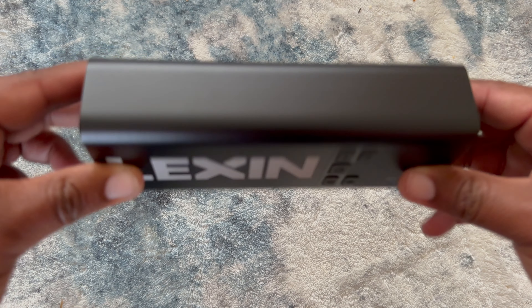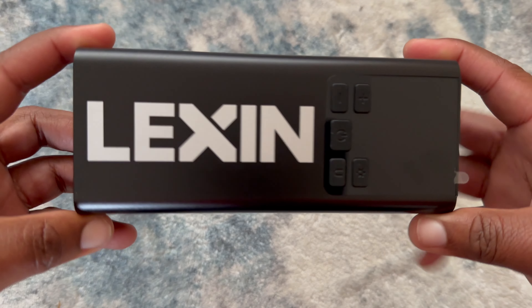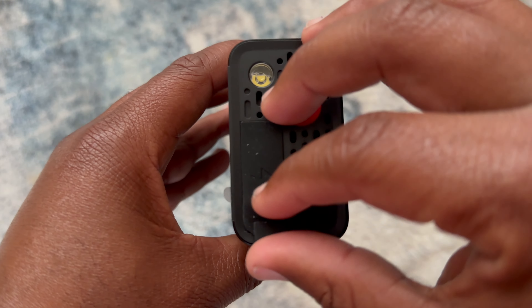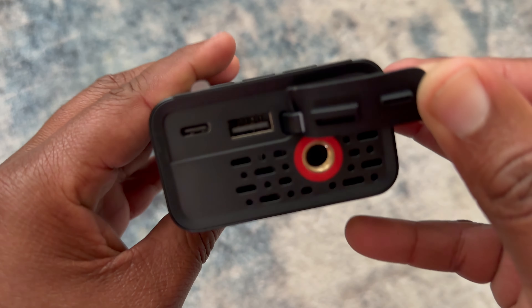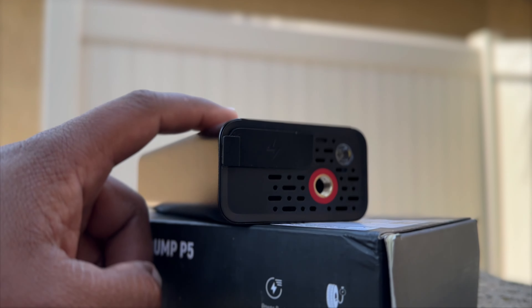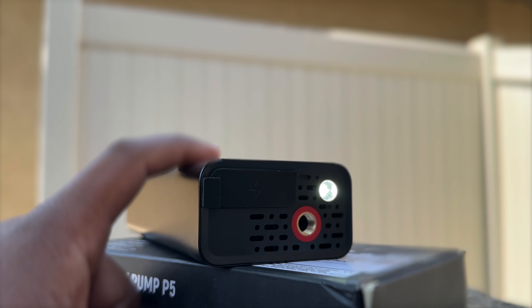It has a maximum pressure of 150 PSI and can easily inflate tires even in remote areas where there's no access to a gas station pump. Plus, with the built-in power bank, you can top off your phone or any other device on the go. And to top it off, the P5 also has a flashlight, making it a useful tool in case of emergencies on the road.